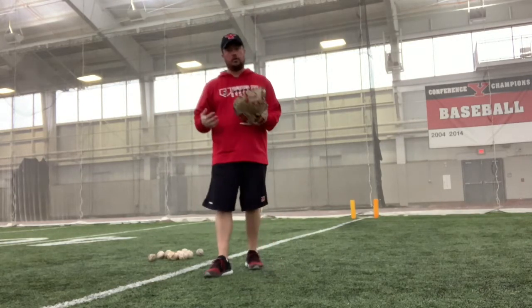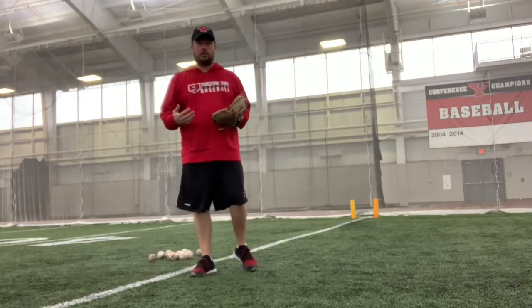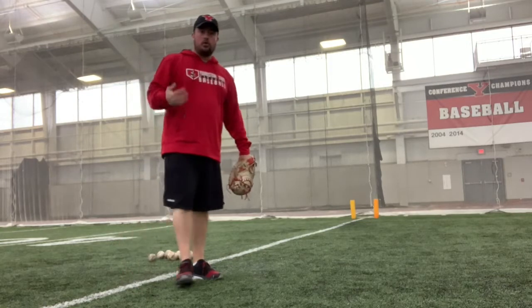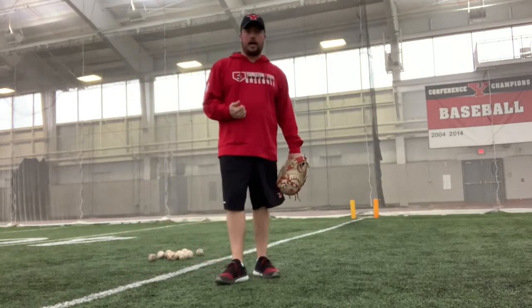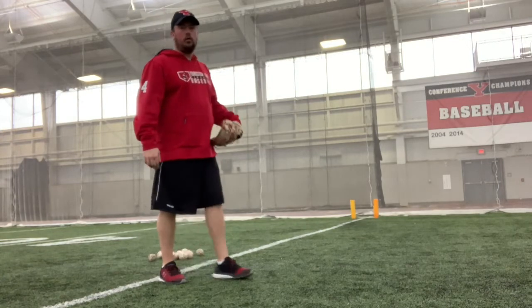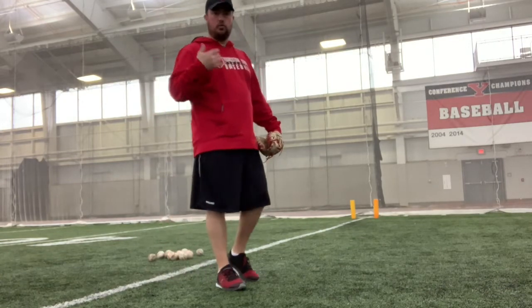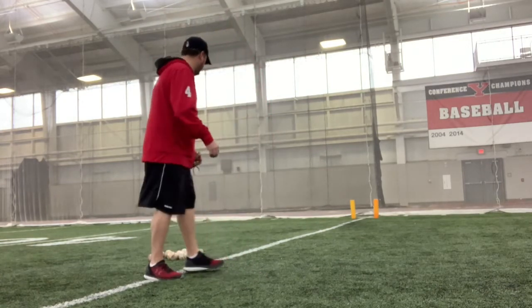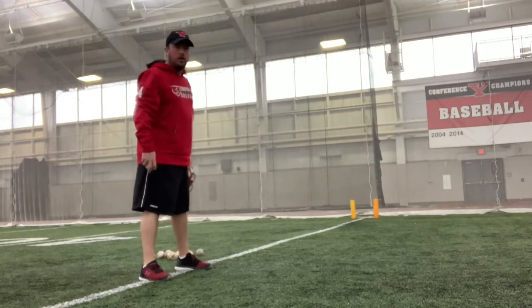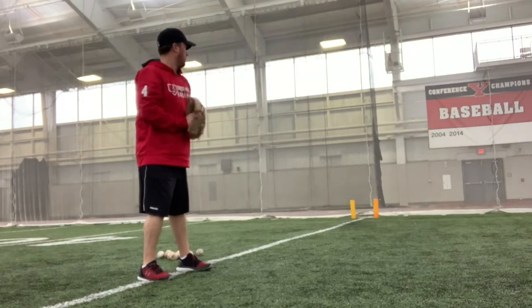For today, I'm going to show you how we throw fastballs with it. You can work either out of the stretch or the windup. Today I'm going to be working out of the stretch, and I'm just going to try to clip each cone low and away. You can do this as much as you want until you feel comfortable with it. So out of the stretch, I'm going to start aiming low and away to a right-handed batter. Come set.